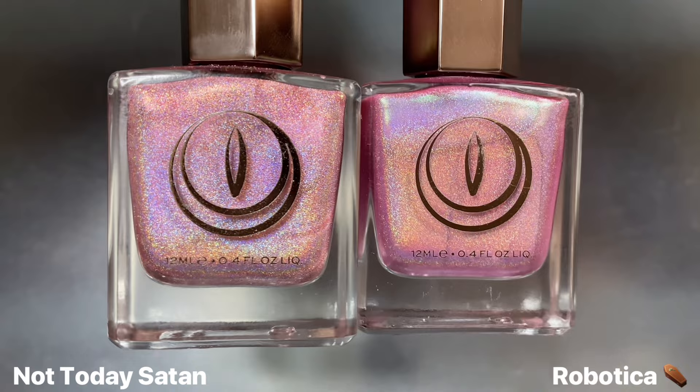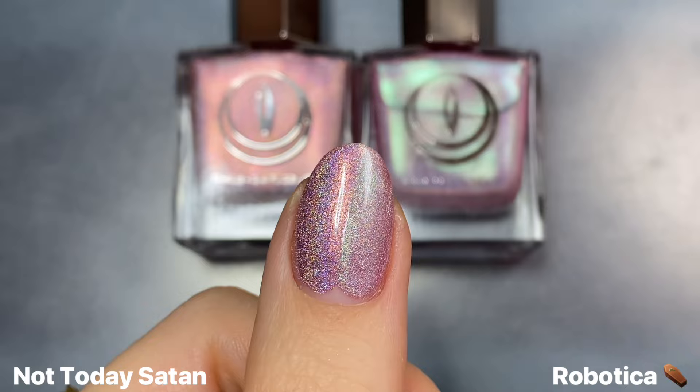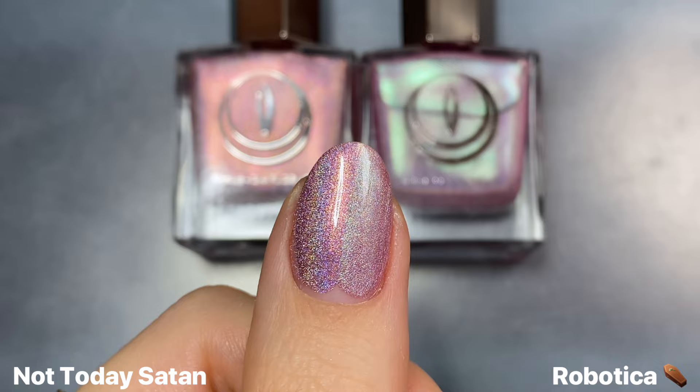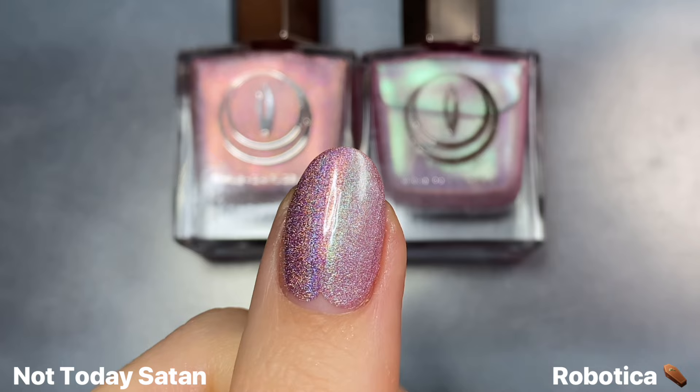Here's Not Today Satan next to Mooncat Robotica from the Cyber Set two years ago. It launched during Black Friday as a limited edition collection — it's an icy pink linear holographic filled with this aqua minty blue kind of shimmer. Definitely one of my favorite pinks that Mooncat has ever done, but sadly it's not around anymore. And unfortunately, Not Today Satan is not a dupe for it either.